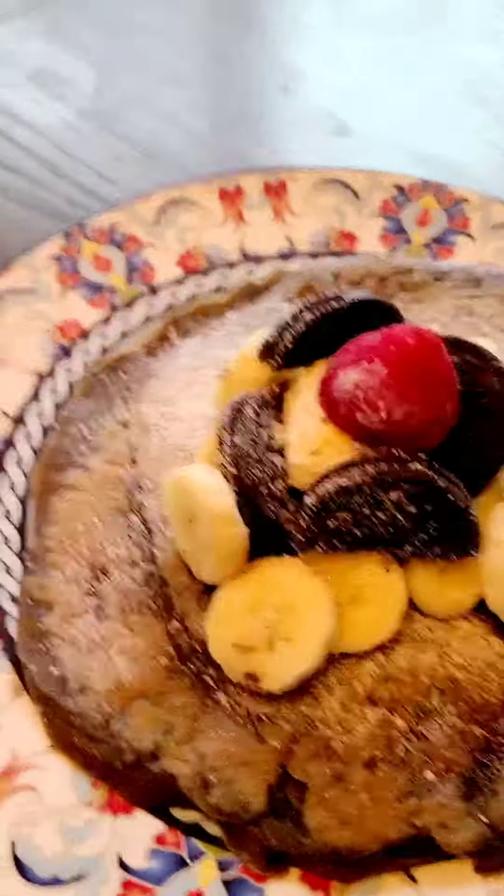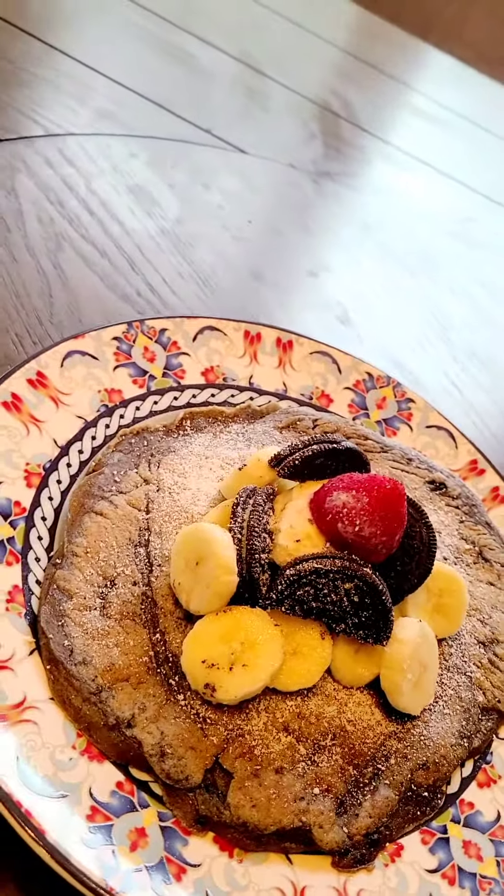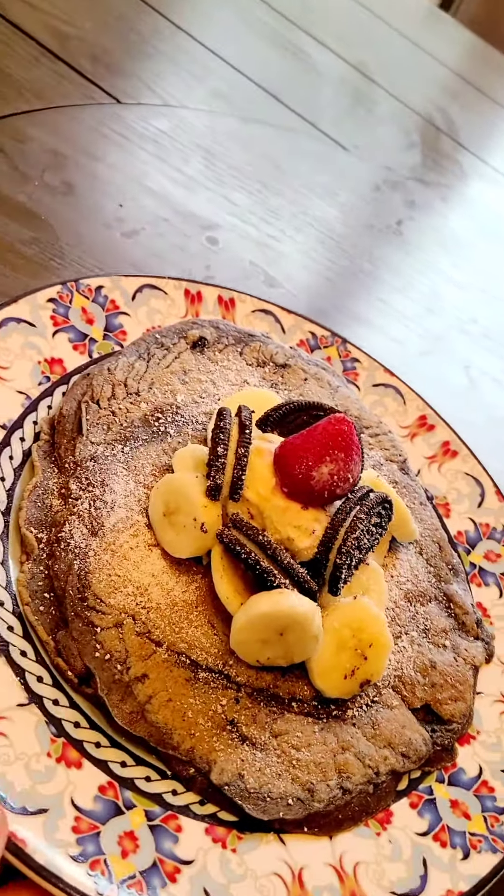Yay! So we are now done and this is the final results. It actually looks so appetizing.